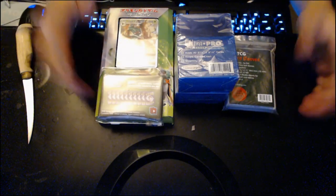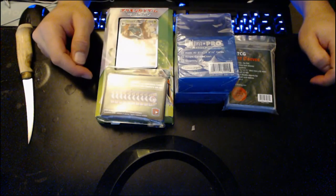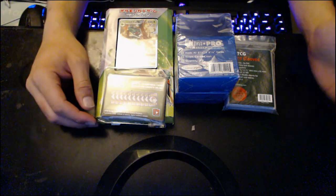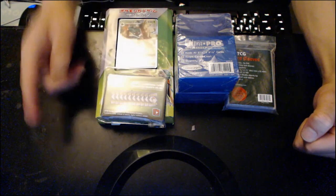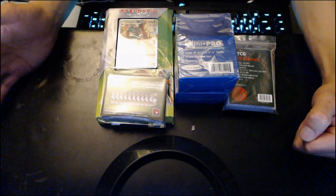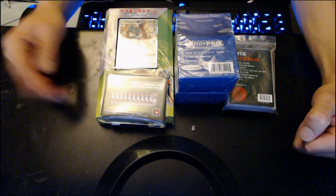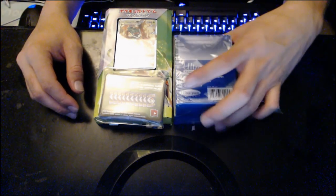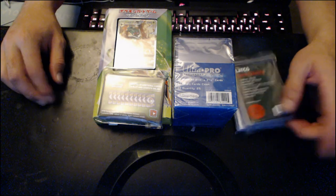Thank you so much — hopefully you guys enjoyed it. I'll leave the link to Pokemon Card Supply in the description below. I can't believe it — that's so awesome. Let me know in the comments what you think, and don't forget to check out Pokemon Card Supply's website. He's constantly making updates, has promos, Toys R Us promos, Japanese sets, Pikachu boxes from Japan, card sleeves — anything you're looking for, he's got it. Hope you guys enjoyed the video — thanks for watching, till next time, peace!